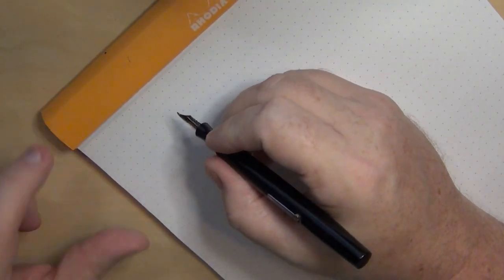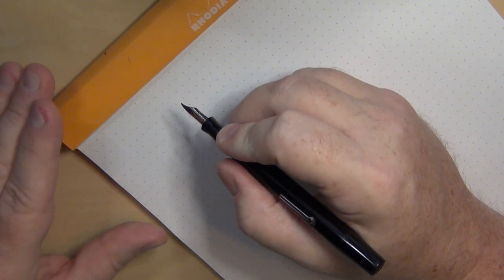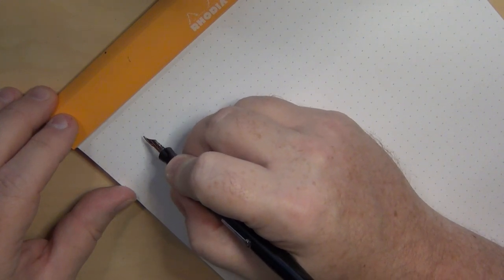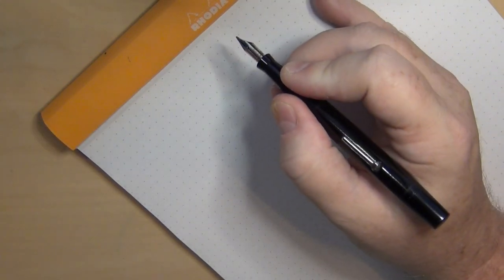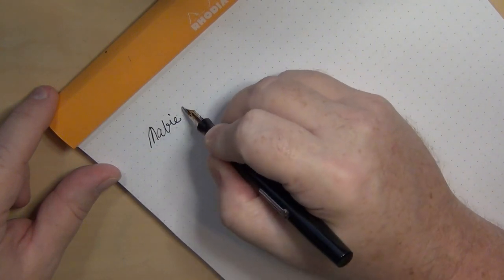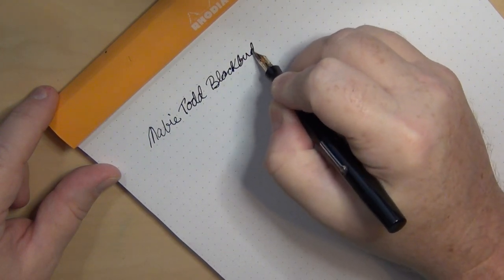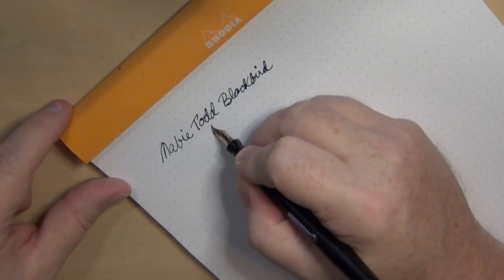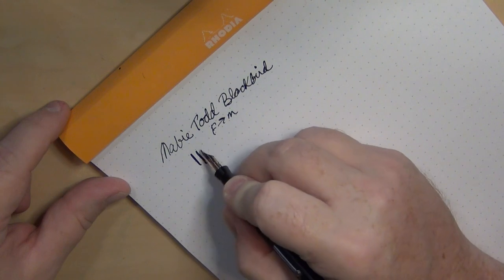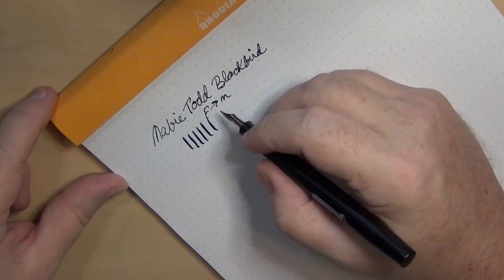Let's go ahead and try the Mabie Todd — my first Mabie Todd pen that I've owned, and a brand that's been on my radar. The nib is a fine to medium, more on the medium side. You can get a good amount of flex out of it. It was sold as a semi-flex nib, but quite honestly it's actually fairly flexy. I don't flex it much — I'm not a huge lover of flex nibs, although I do enjoy them from time to time.